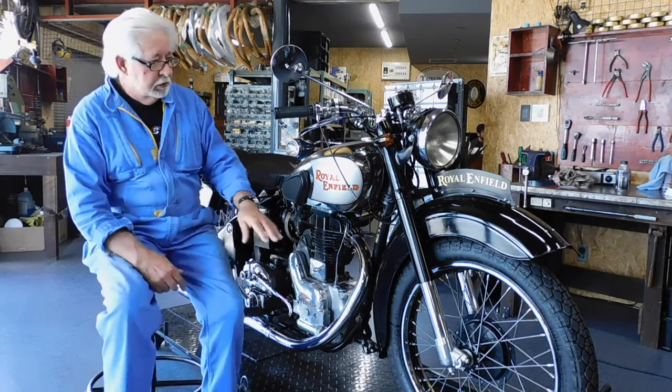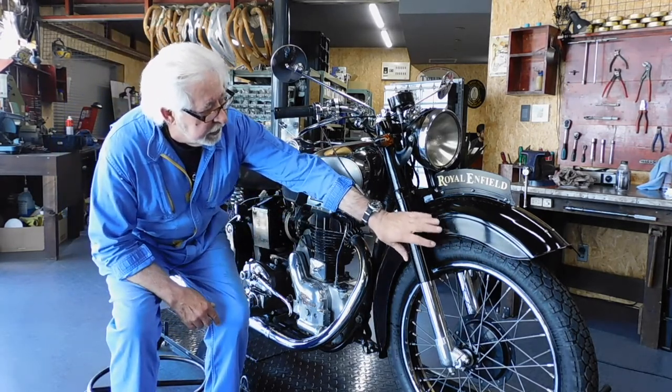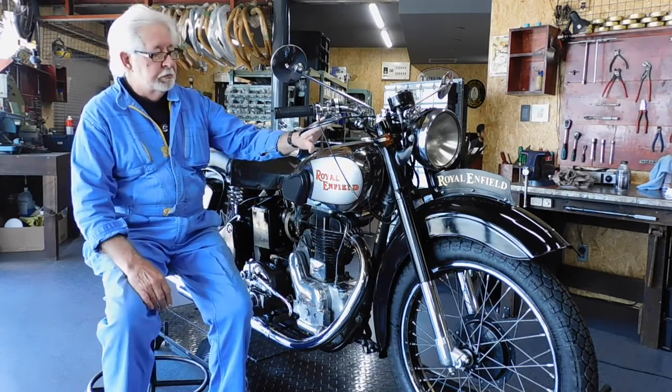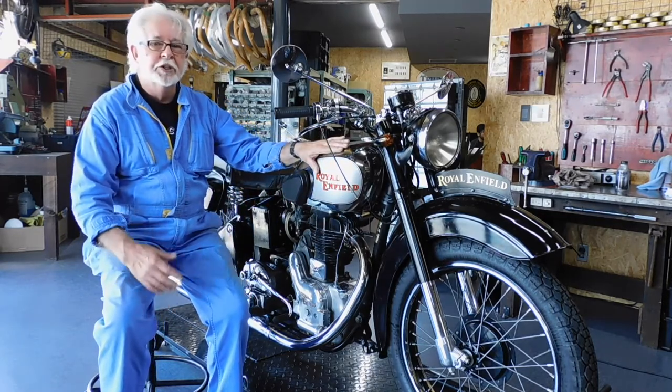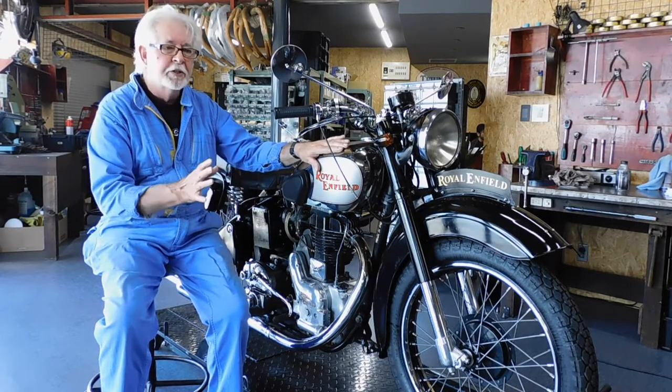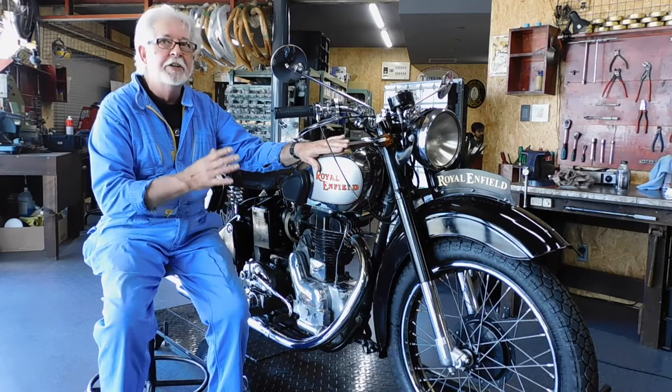It has the lens guard, it has the chromium petrol tank — the G series. This is a Royal Enfield G series. They make two series, the G and J.